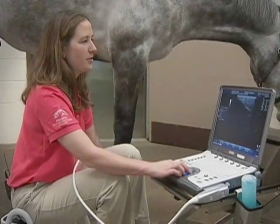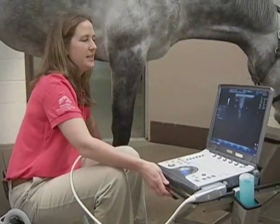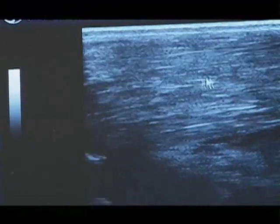You can see these nice parallel fibers right here — that's normal, that's what we'd like it to look like. But on his inside suspensory branch, he doesn't have those same nice parallel fibers. This is actually an area of abnormality. Those black areas are areas where his suspensory ligament has been torn.